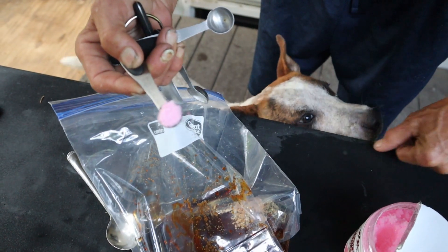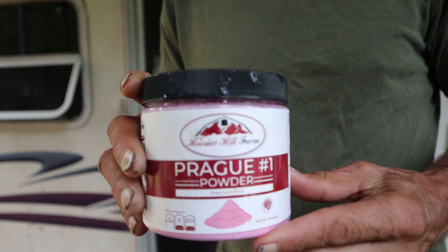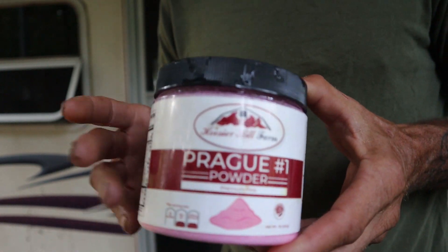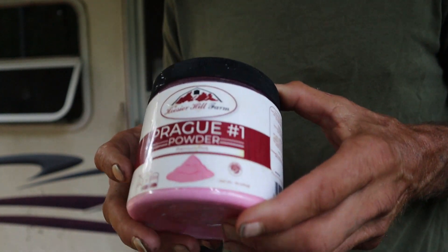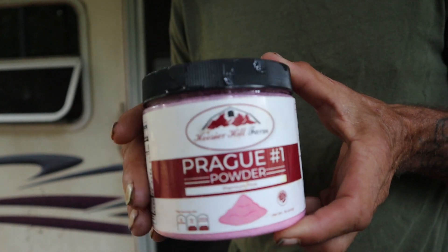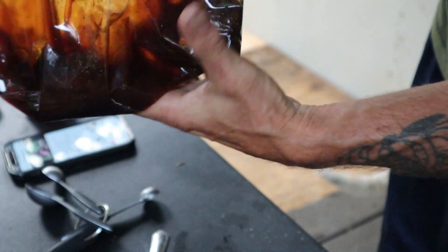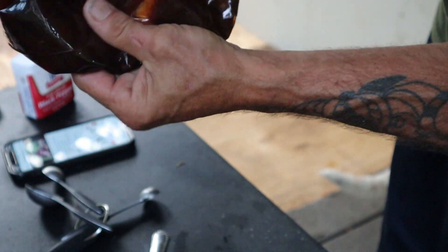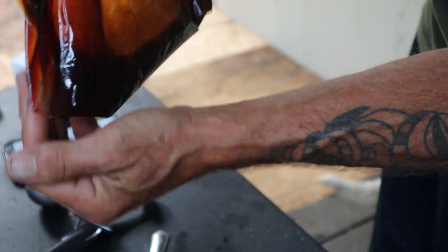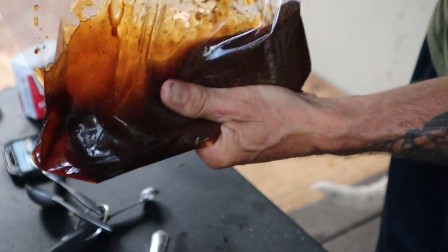The last ingredient is a product called Prague Number One, and this is pink curing salt. This is not a product you're going to find at your regular grocery store — I found it on Amazon, it was only about eight bucks. Prague Number One curing salt is going to allow a longer shelf life for your product. Go ahead and just by hand mix all that good stuff together so we don't have any lumping or concentrated areas.